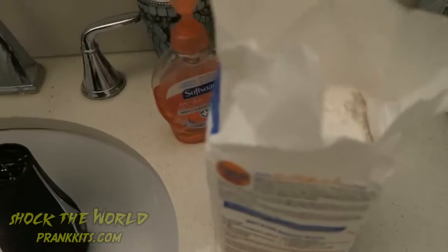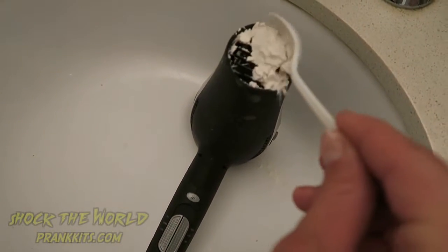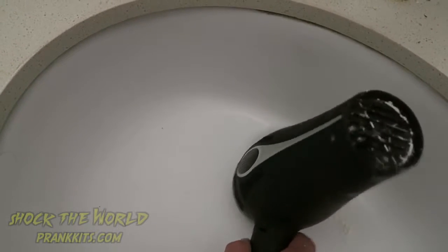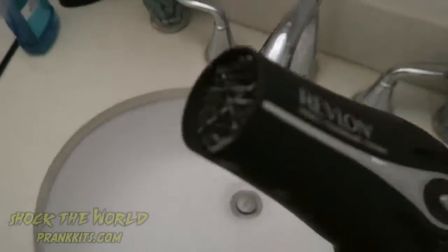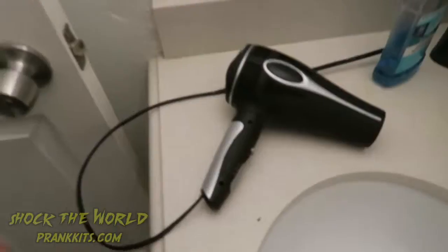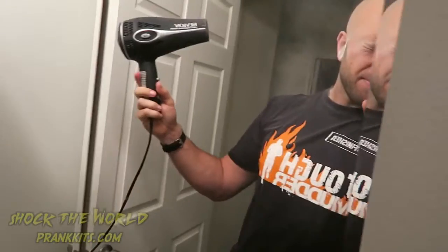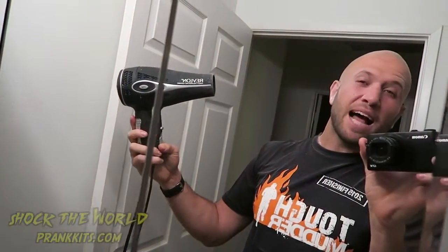For your next prank, get a bag of flour. Scoop some out and stick it inside the blow dryer — drop in as much as you can. Clean it off so it doesn't look like there's white stuff on top, and leave the blow dryer where they left it last. When they come in and turn the blow dryer on, they're going to get blasted in the face with flour. Best way to start an April Fool's morning. FYI, you don't need a whole lot of flour for this prank, and be prepared to replace the blow dryer if the person you're pranking throws a tantrum and wants a new one.